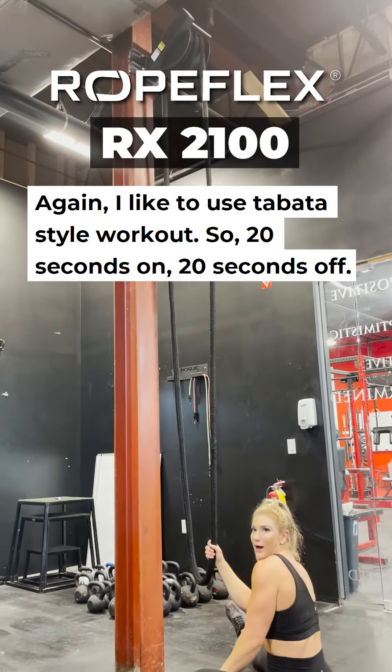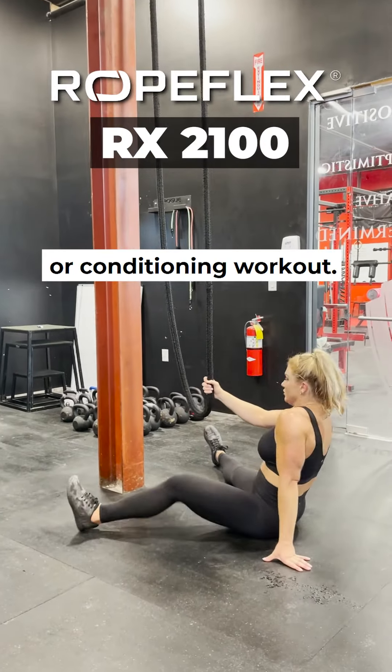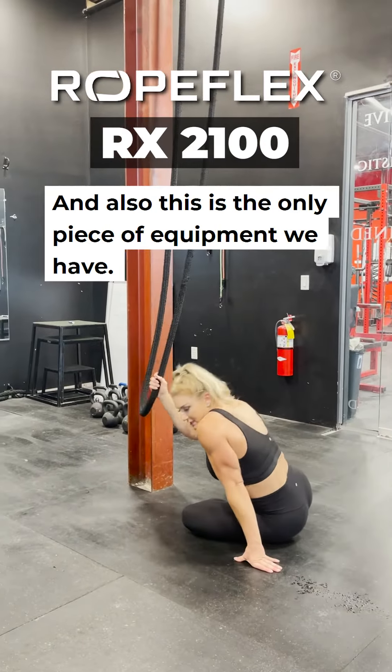I like to kind of do this in a Tabata style — 20 seconds on, 20 seconds off — for a good conditioning workout. You can also, this is the only piece of equipment you can have,